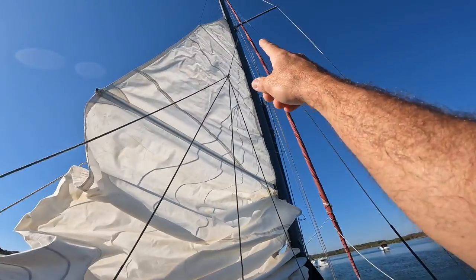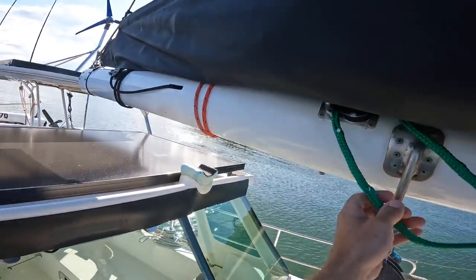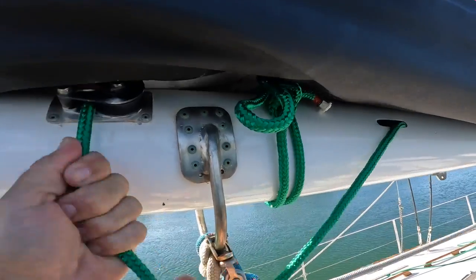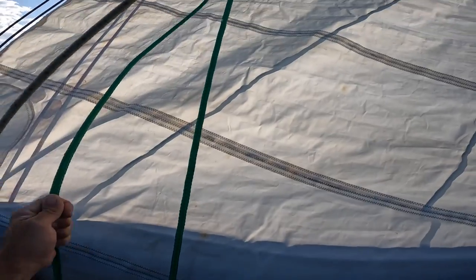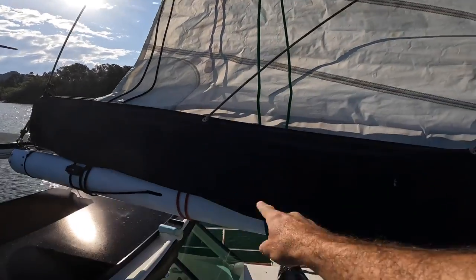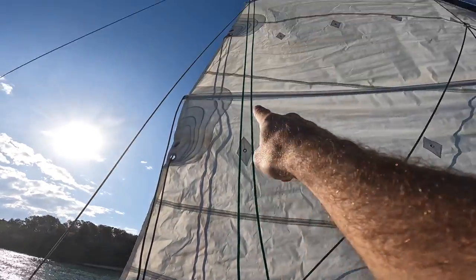I always see the third reef and just go 'that's hardly any sail,' but when it's blowing its ring out you're like 'yeah, that's plenty of sail.' So that's basically it: black one is number one, red one on the back side is number two, and green is number three. Glad I got those set up finally after a year and a half.